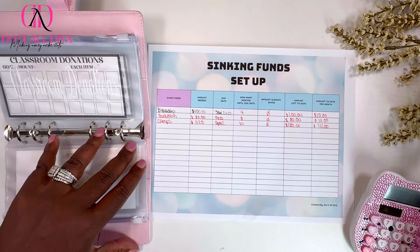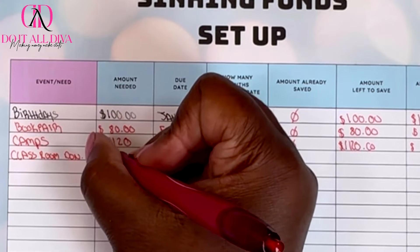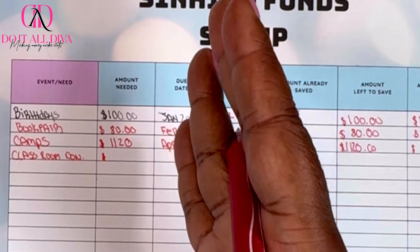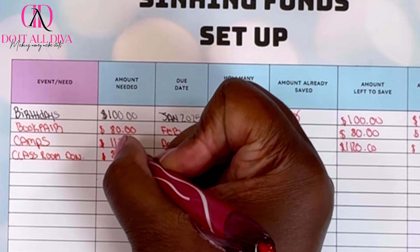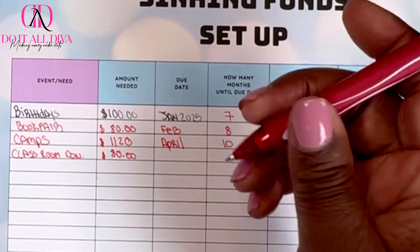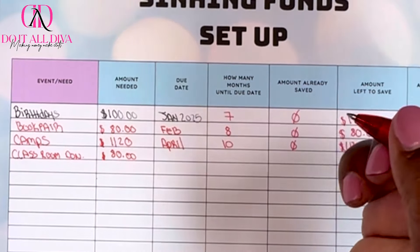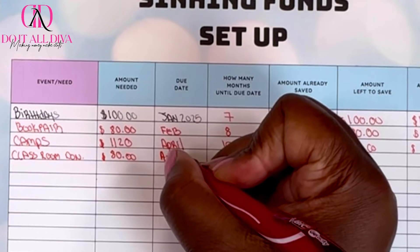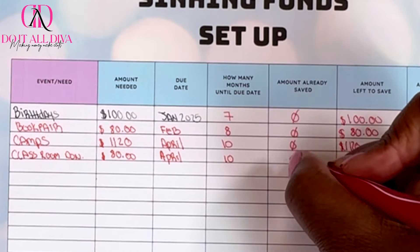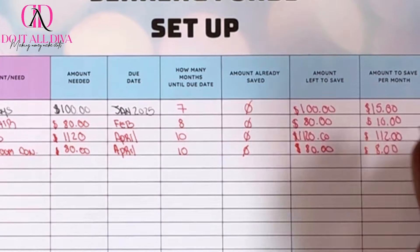Next is classroom donations. I don't get much from my oldest, but for the twins they need candy, they have holiday parties, so I'm going to say $80. I'm going to aim for that by April — so 10 months — which means I need to save $8 a month to reach that goal.